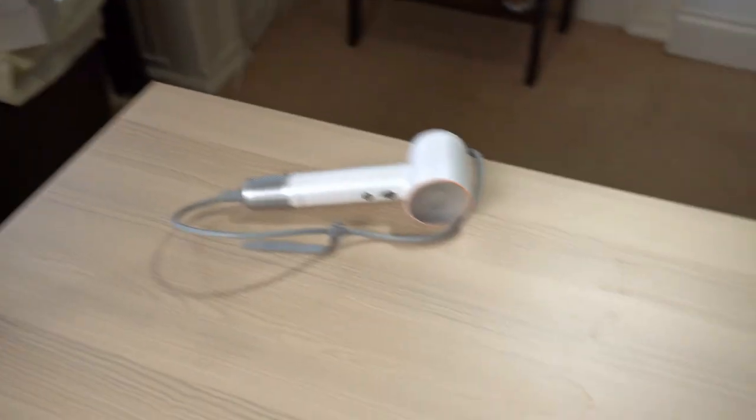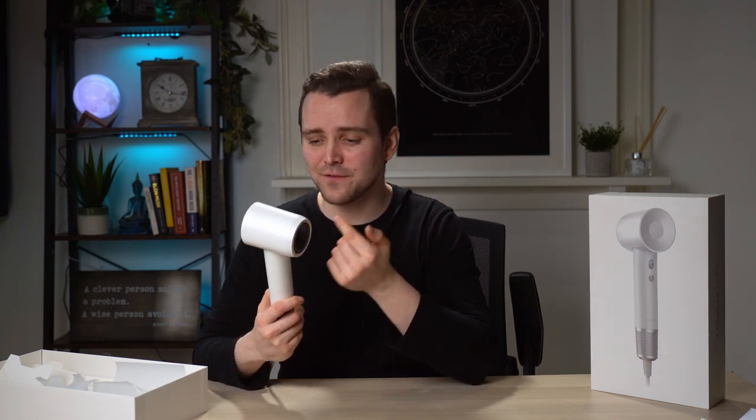It's not noisy — it's just the sound of wind. It actually includes noise reduction technology, so it only has about 49 decibels of volume. You will not find a quieter hairdryer than this.